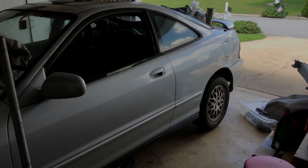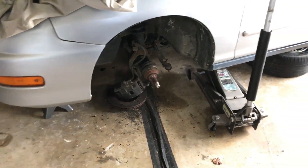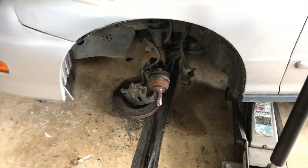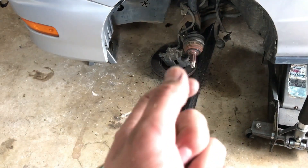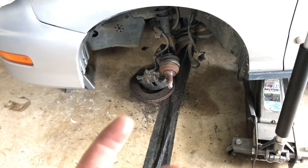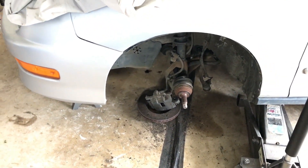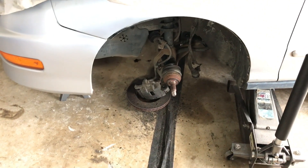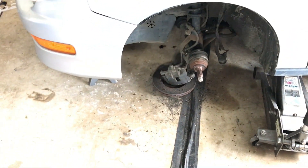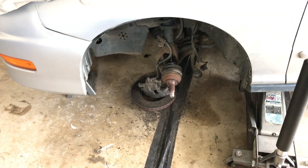Everything's breaking around here. This is my daily driver — I don't even think people know I have this — it's a 1998 Acura Integra, and it needs brakes. So I'm doing the brakes and one of the lug studs snaps off on the hub. In order to replace the stud on these cars you have to take the whole hub out, which means taking the whole spindle off. I ended up stripping the threads on the ball joint too, so I have to put a new lower ball joint in.